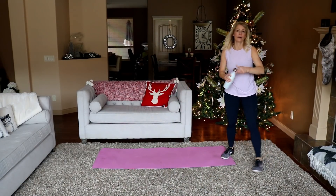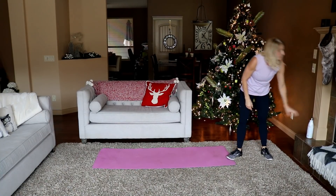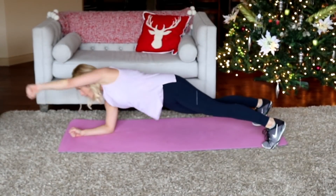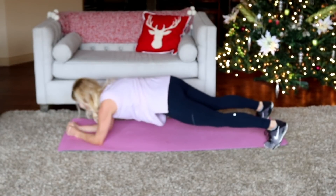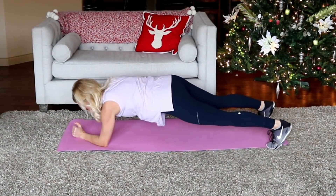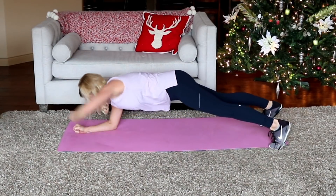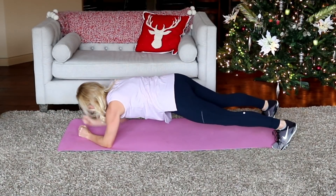Quick rest if you need. Leaving the legs alone for a second. Going to a plank punch-out — plank position, I want you to punch. 25 times in total. Keep that core stable like you're balancing a cup of water on your back. There's 10... 20, 5, 4, 3, 2, 1. Good job.